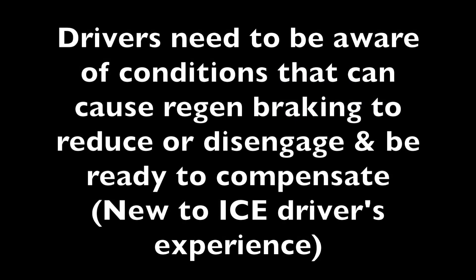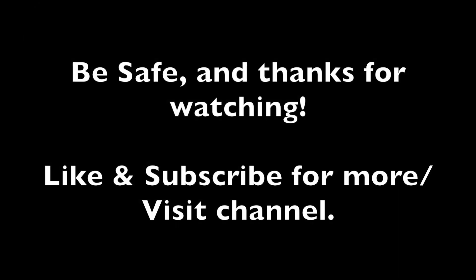So if you're new to driving an EV, you need to be aware of these conditions that can cause regen braking to activate or disengage, and be able to compensate and be aware of these features. Otherwise, it can be a scary event and you could potentially lose control of the car or hit another vehicle. Be safe, and thanks for watching — please subscribe for more videos.